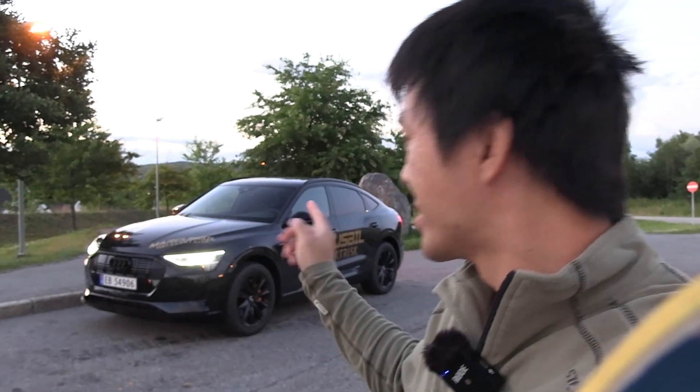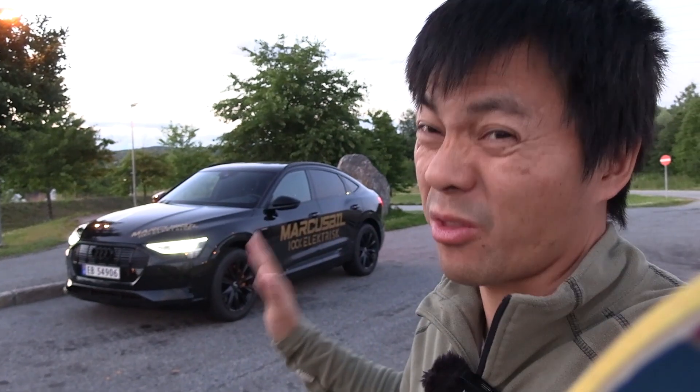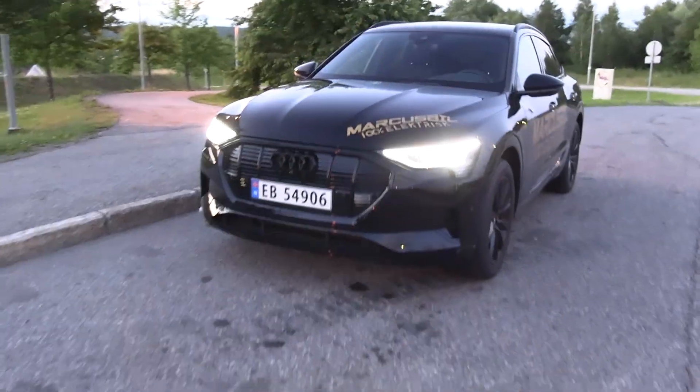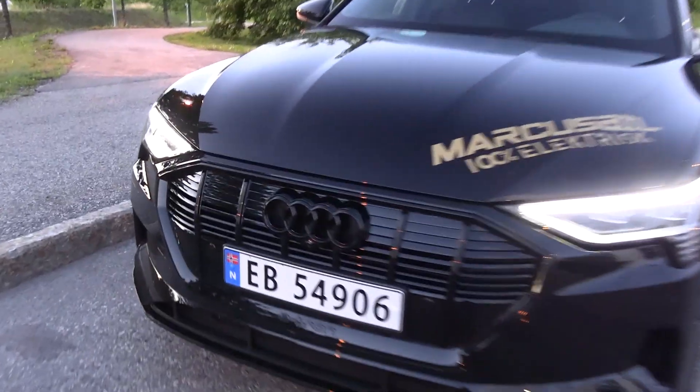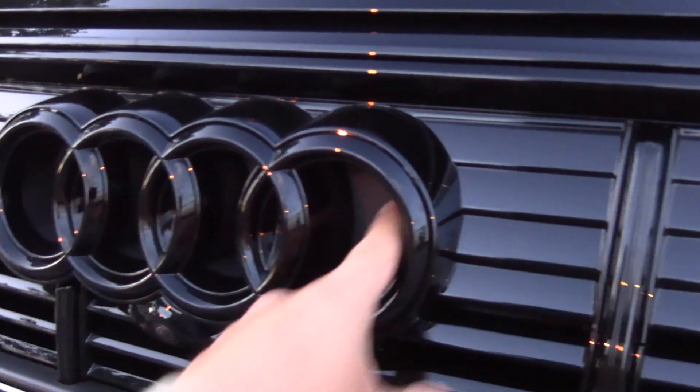Yo, what's up? We are now at Klöfta, and there's one thing I always wanted to know. How can we improve the efficiency on the e-tron? Because it's a thirsty car. And ever since I tried it the first time — was it over a year ago? I don't remember — I always wonder why Audi designed these rings to be like this.